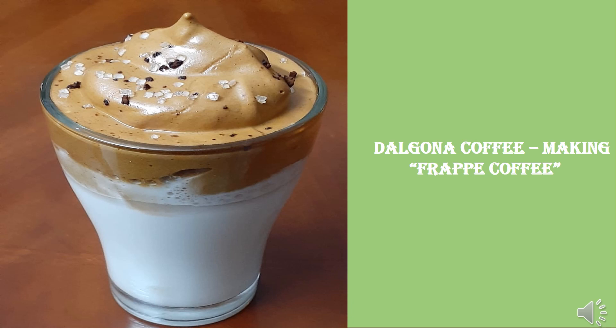Hi, welcome to Manatilguwantalu. Today let's look at making the delicious frappe coffee, which is also called dalgona coffee.